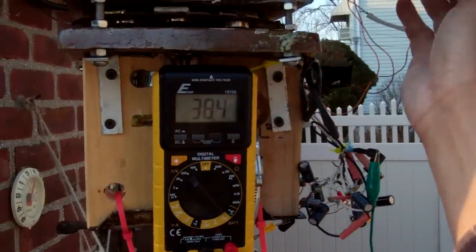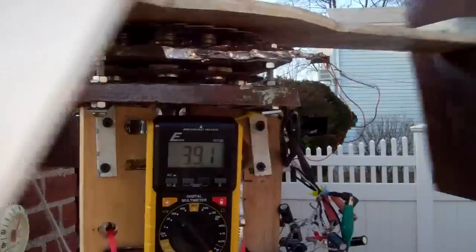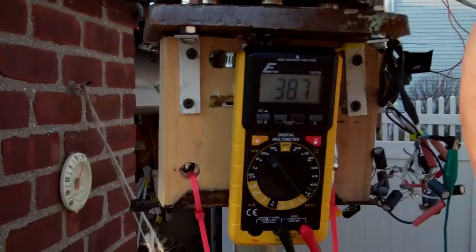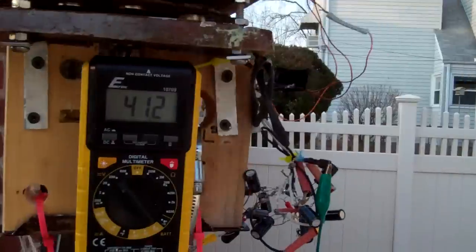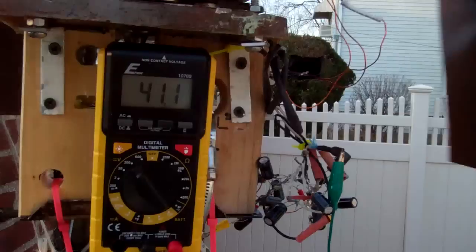So with a hand spin for open voltage I can get over 40 volts — right now it's 38... about 41 volts now with just a spin.